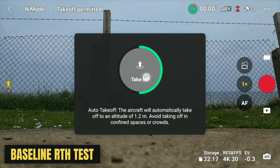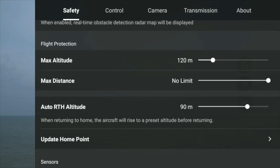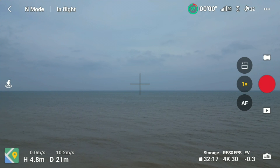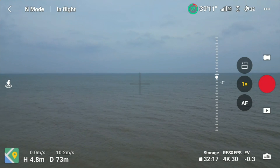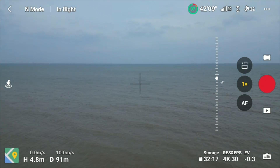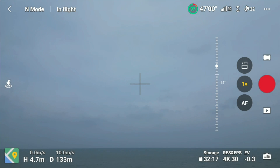First, we start with a reference flight. We'll take off making sure the return-to-home height is set at 90 meters — a number I've chosen for this experiment. I'm going to fly straight off the cliff edge and out over the water, just far enough for a return-to-home to activate successfully.